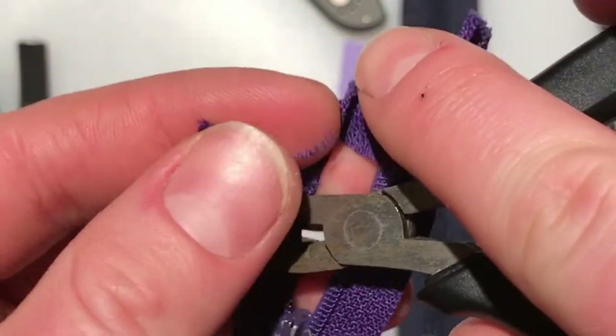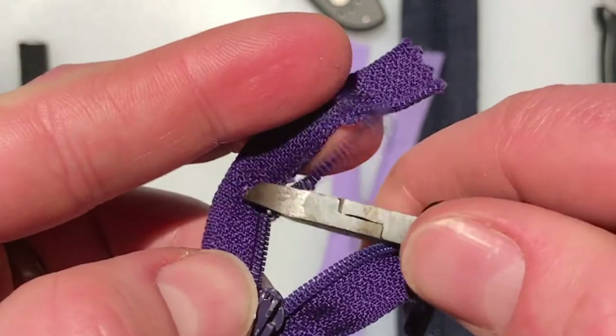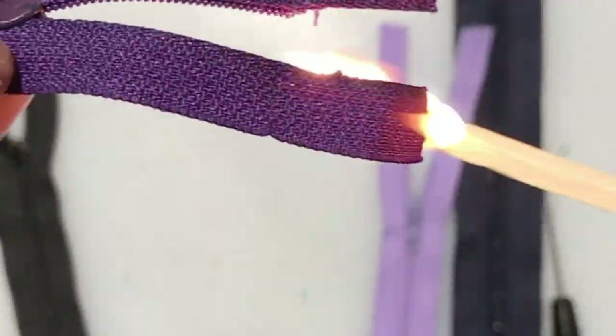Use your diagonal cutters to trim the extra coils off of the zipper tape. You can give it a smooth finish by melting the nylon fuzz with a match or lighter.